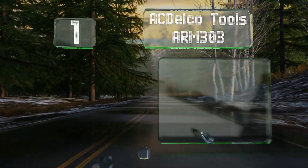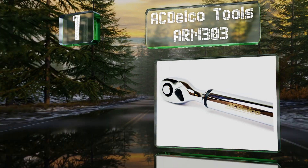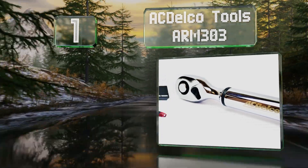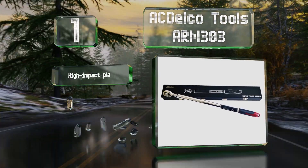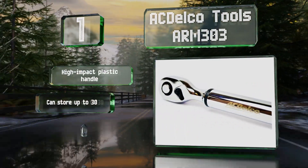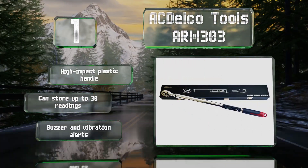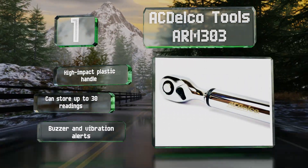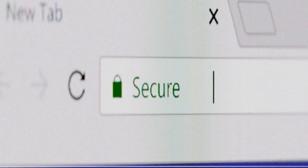Taking the top spot on our list, the versatile and reliable ACDelco Tools ARM303 is equipped with a bright backlit LCD screen that shows a host of information like the current torque level, the remaining battery life, and the measurement mode. It features a high-impact plastic handle and both buzzer and vibration alerts, and it can store up to 30 readings.